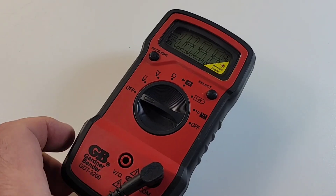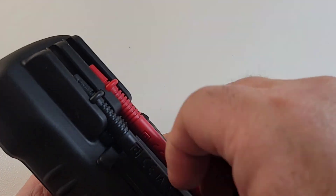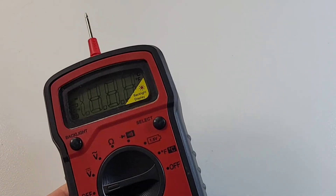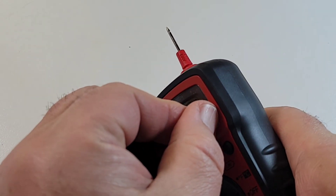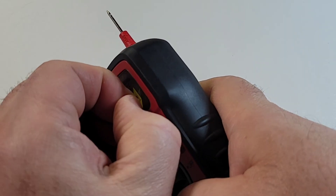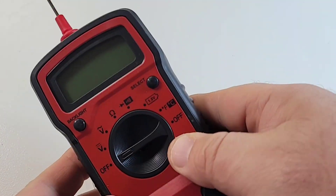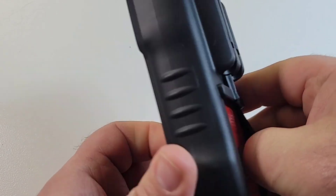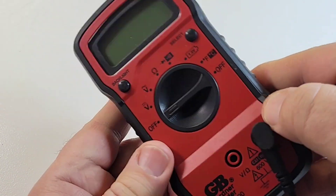If you want to do a one-hander, no problemo - you can probe and test at the same time. Let's get rid of this nasty little screen protector - much nicer. One thing that really sucks is the fact that if you need to change your batteries, you've got to remove the boot; you just can't access anything without removing it.